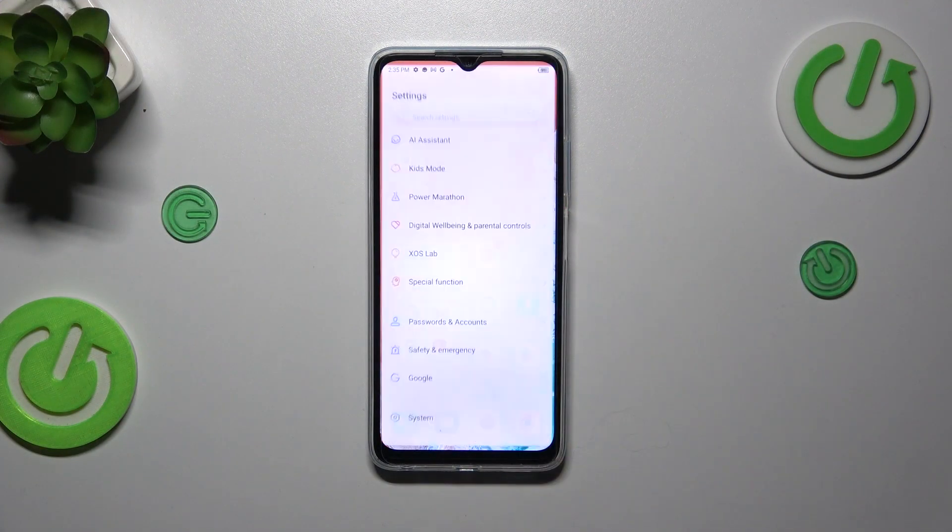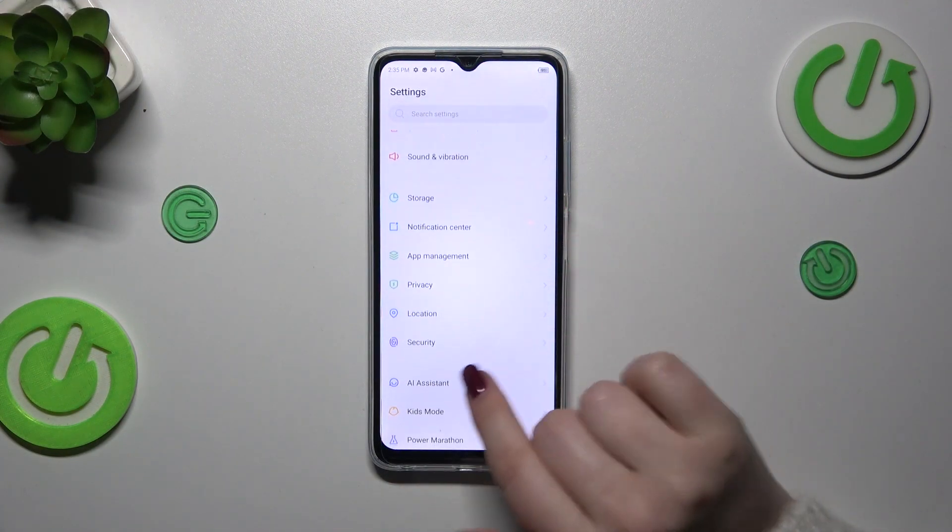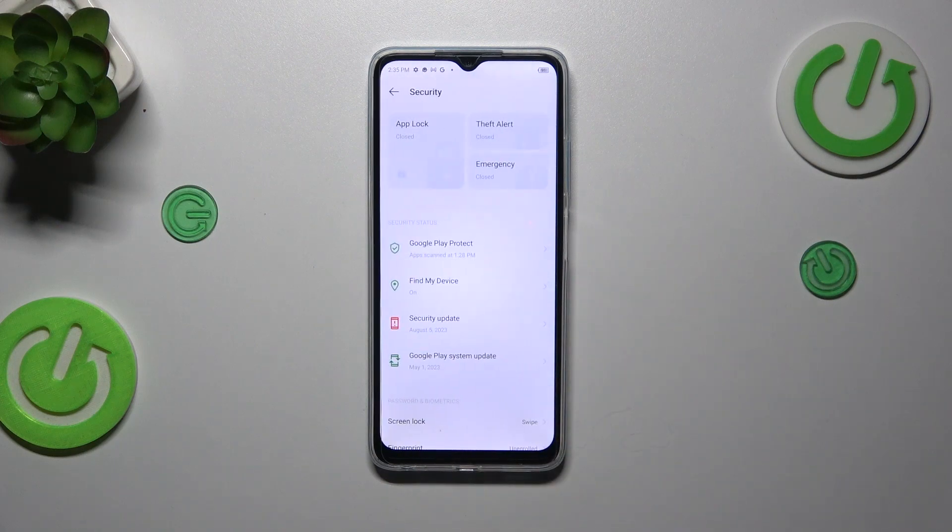So let's start with opening the settings. Here we have to scroll to find the security section — let's tap on it.